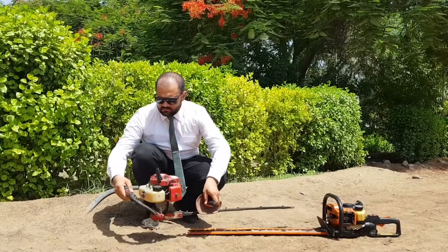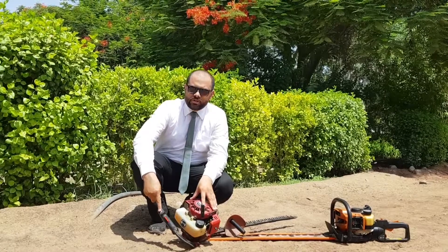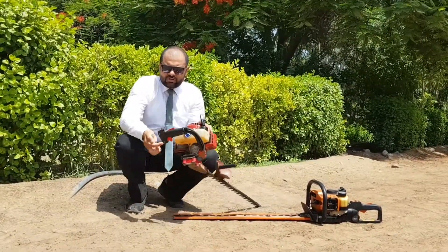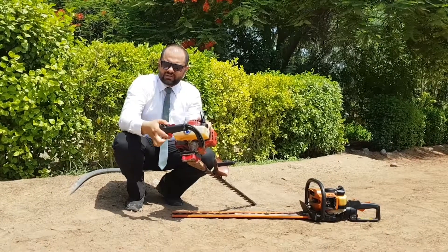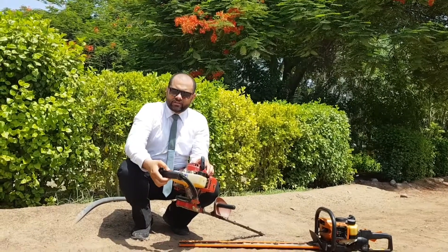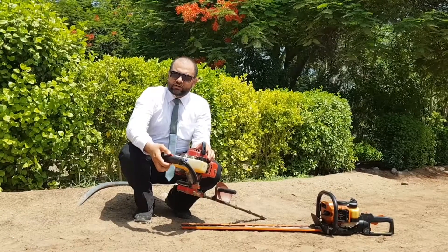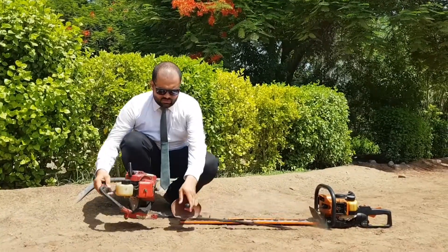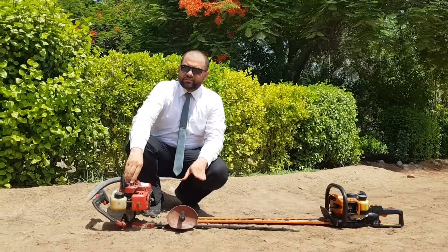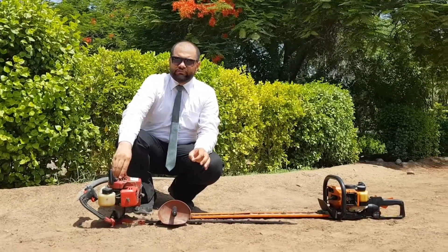On this back side handle there is one main on and off switch — we can instantly turn off the machine. There is also a finger throttle control; if you see this red button, this is the finger throttle control. We can give speed to our hedge trimmer, and for safety purposes there is a lever lock on the top — we have to press this to operate the throttle control.